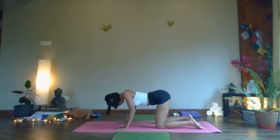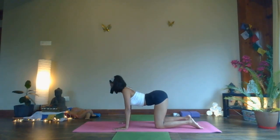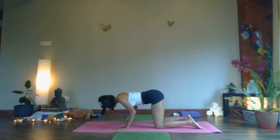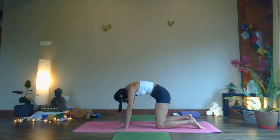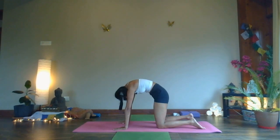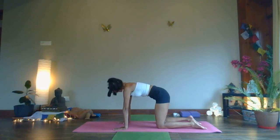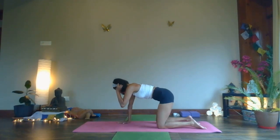Hold the position for a moment. Exhale — rounding your back, pull your abdomen in as much as you can, tuck your chin into your chest, round your entire back. Stay here for a moment, and slowly come back into the starting position.